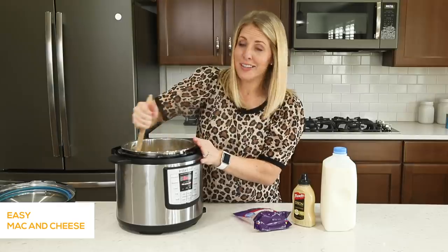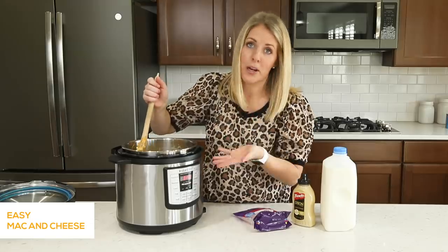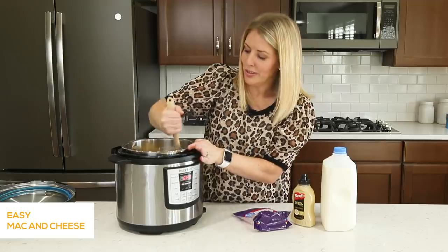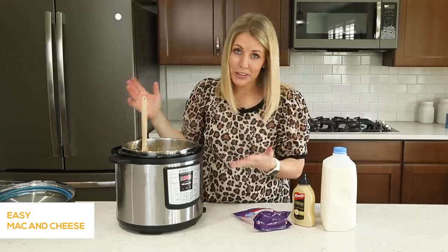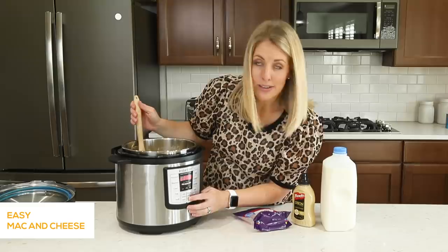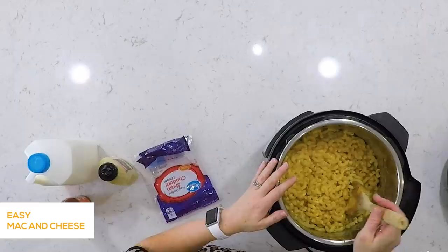Once your cheese is melted and everything is mixed together, go ahead and push the cancel button. You don't wanna keep sautéing or it will burn the bottom of your pan and the noodles. So you'll have nice hot mac and cheese ready to serve. If you wanna make this earlier in the day, you can push cancel again — it's also the keep warm button — and let it sit for an hour or two with the lid back on until you're ready to eat.